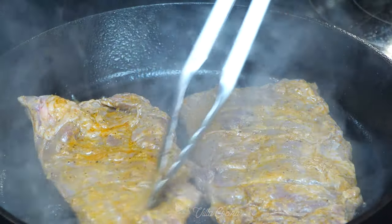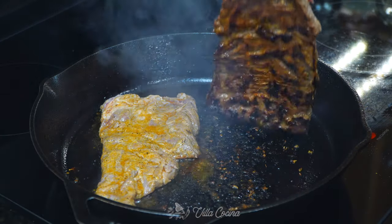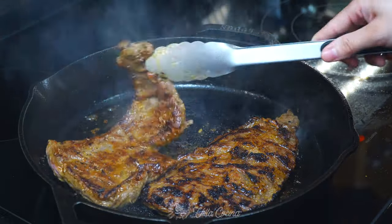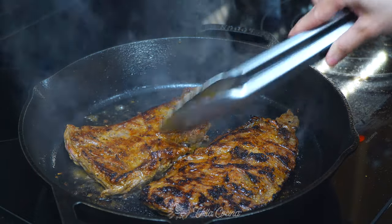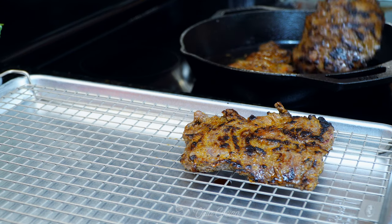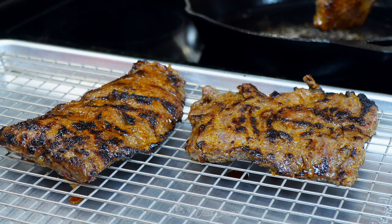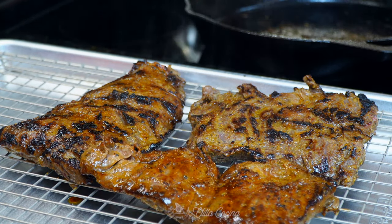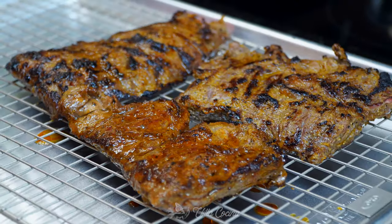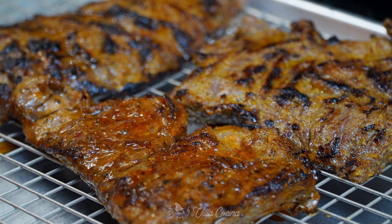I have the temperature on the stove set to medium high. Ideally this cut should be cooked to medium rare or medium. It took me approximately two to four minutes per side, but the time can vary depending on the heat and the thickness of the meat. I will leave the steak doneness temperatures in the description. When all of the meat is done, remove the steak from the skillet and let it rest for roughly 10 minutes so the juices settle in and you end up with a tender and juicy result. Also remove the skillet from the heat so the bottom does not burn.